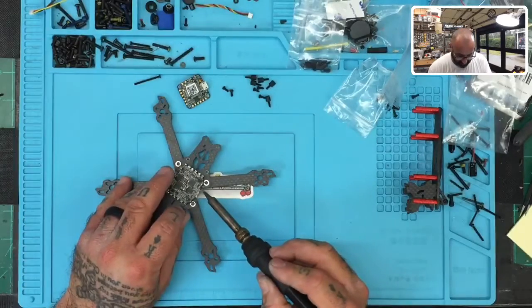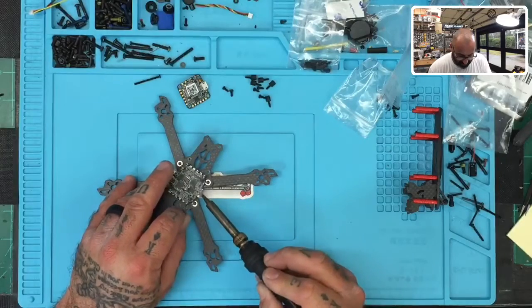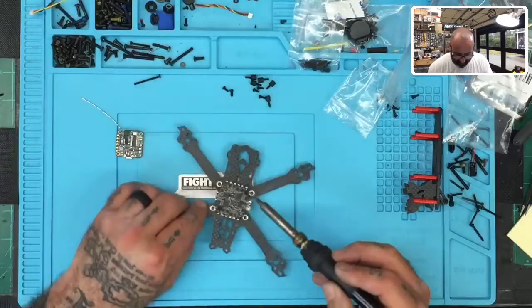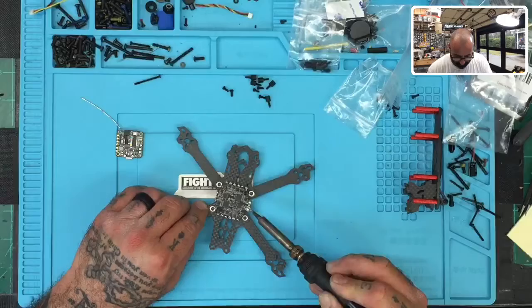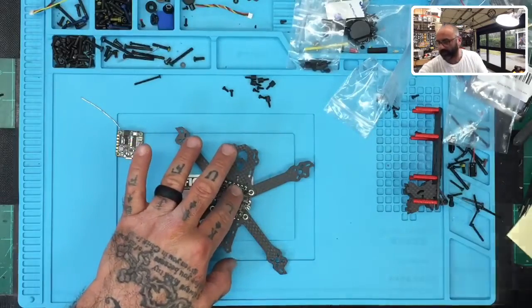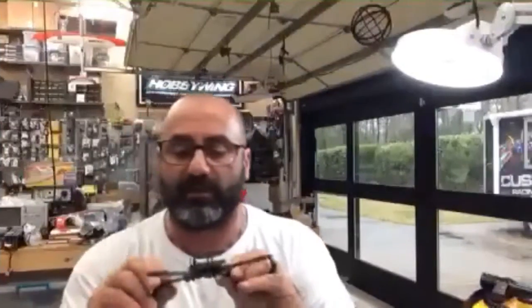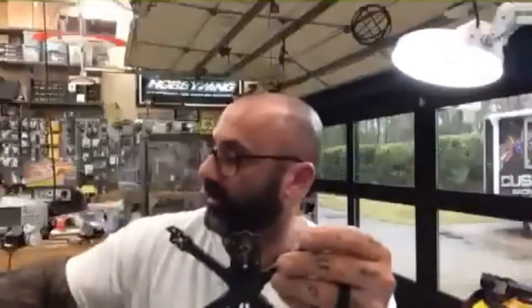This is also going to be where you put your VTX connections. Make sure the board's not hot — that means you've done well and haven't cooked it. Board's cool, nothing hot about that, so we're good. At that point this stage is done. Now we've got our ESC mounted and we've got everything pre-tinned and ready to go. The next step is going to be to bring the motors in and get those prepped up, so I'll see you in step three.